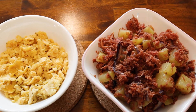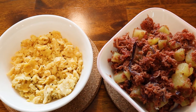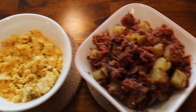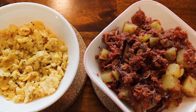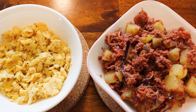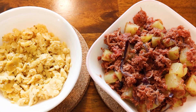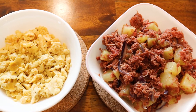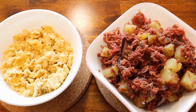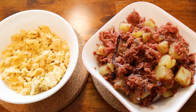Hello everyone, this is how to cook canned corned beef with potatoes plus eggs. This recipe is simple, fast, and easy to make. I usually have this for breakfast and sometimes as a packed lunch. I usually pair it with scrambled eggs and of course rice, but you won't see the rice in my video.